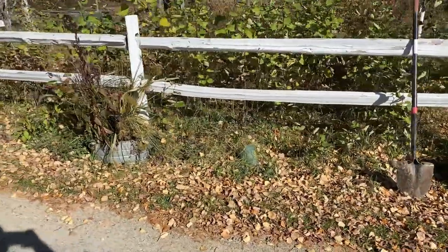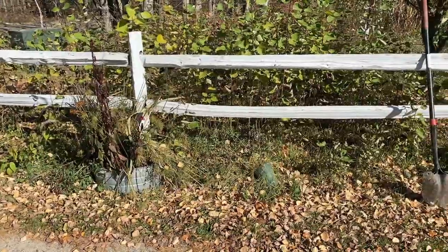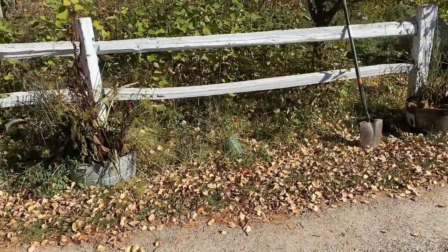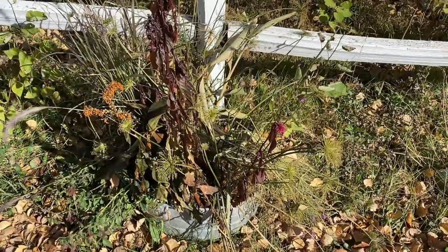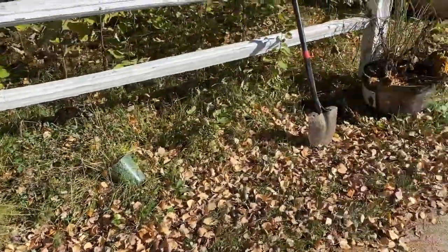Okay, so we have a white picket fence and everything looks so sad, I'm sorry. This is along the entrance of our driveway and I really am working on making things look better. You can see I have very sad looking containers right there and there.